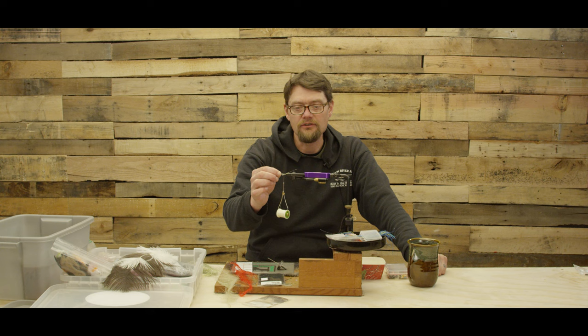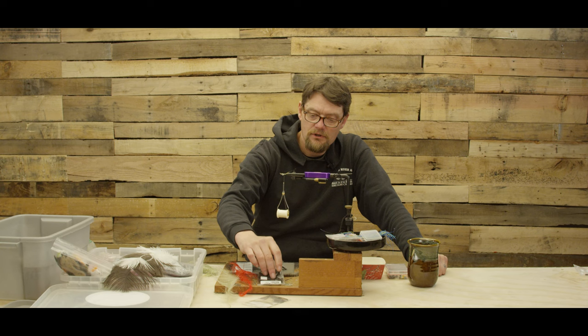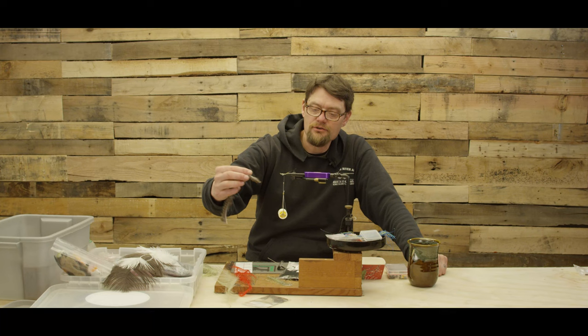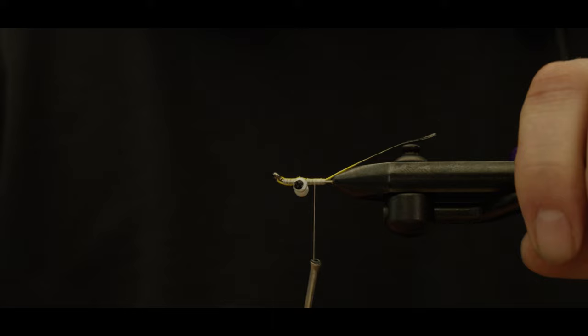I'm going to tie a trout variation on the Summer Sculpin, considerably smaller. I've got a 25 millimeter shank, medium dumbbell eye, some 50-pound Power Pro, some Peacock Eye Stub, some of my favorite micro strips, some Predator Rab, some Polar Chenille, and of course got to have a couple rubber legs.